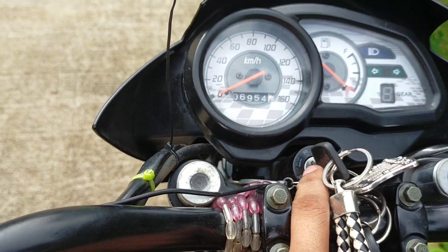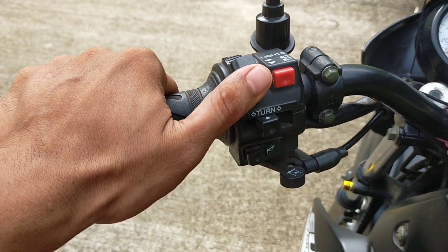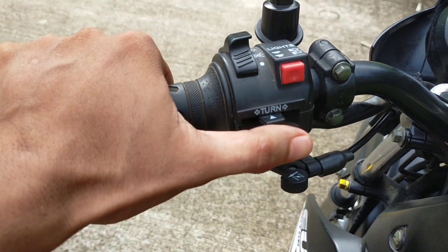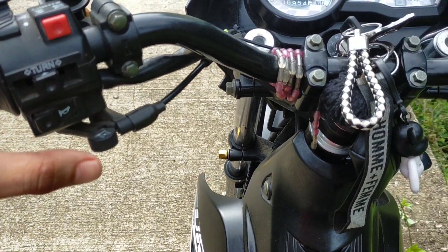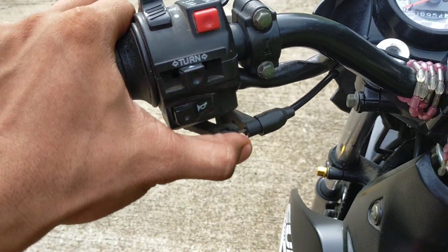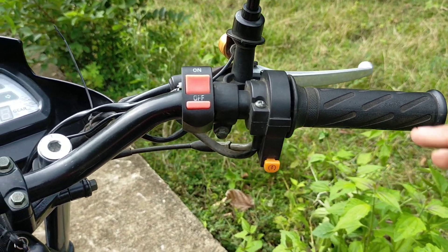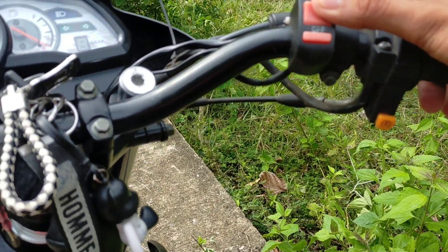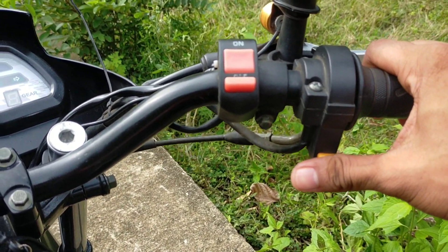Ayan, tapos ito yung susi nya mga kabady. Tapos dito naman tayo sa kaliwang handle bar nya. Meron syang switch sa ilaw mga kabady, tapos signal light left and right, tapos busina. Kasi ito yung choke nya — choke pa ito mga kabady. Tapos dito naman tayo sa kanan na handle bar. Nagpakabitsan na itong switch sa ilaw mga kabady. Meron din ditong push start button.